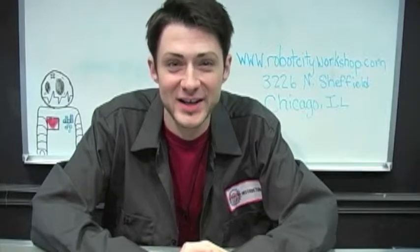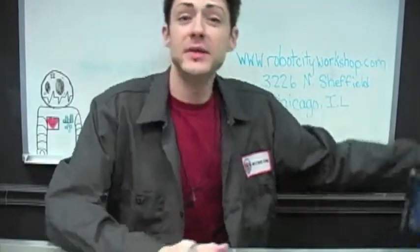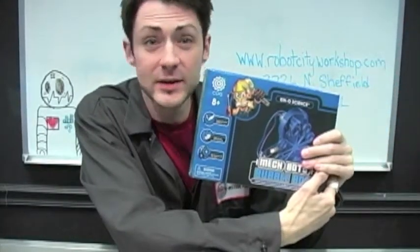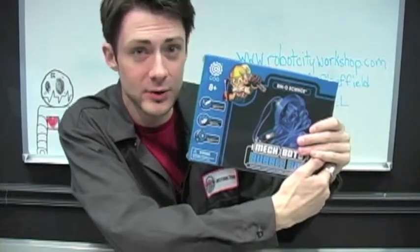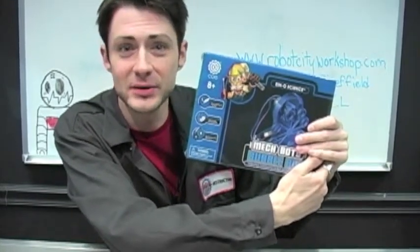Hi Robot Builders! I'm Nick and today at Robot City Workshop we are going to be building the MechBot Bubble Bot by iKnowScience. This kit is appropriate for ages 8 and up, however if you're part of our after-school programs or beginner workshops you can be as young as six years old and still enjoy building this kit. Let's unbox.